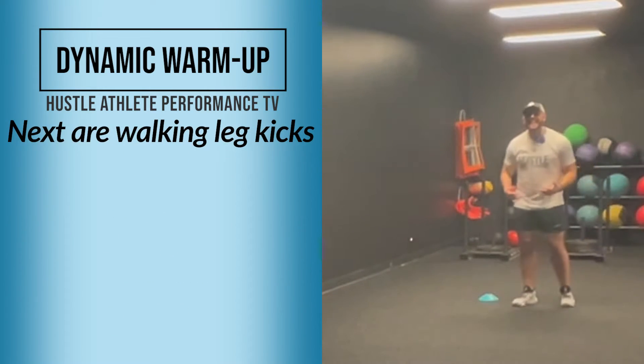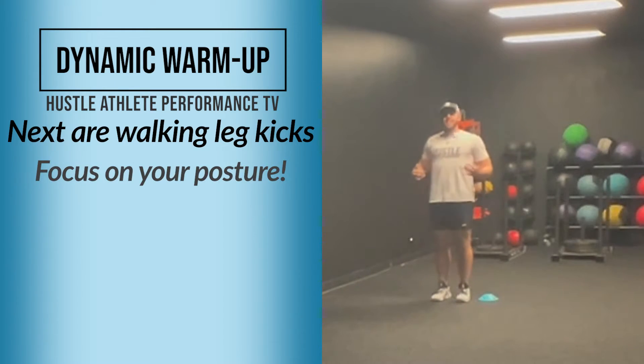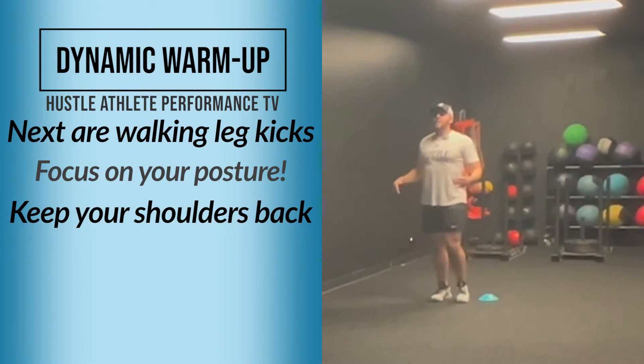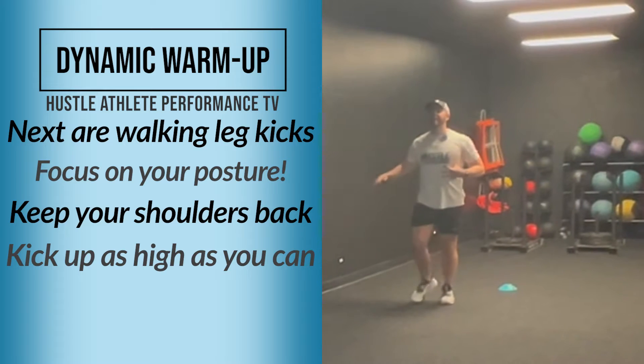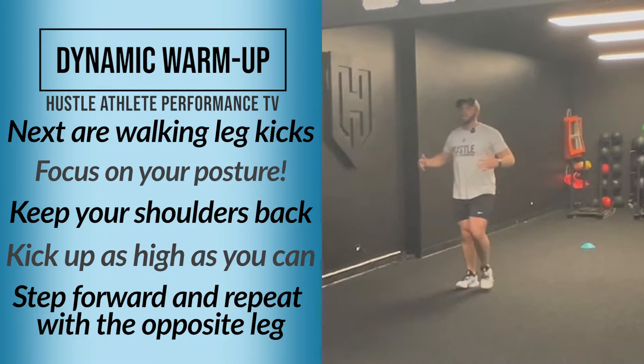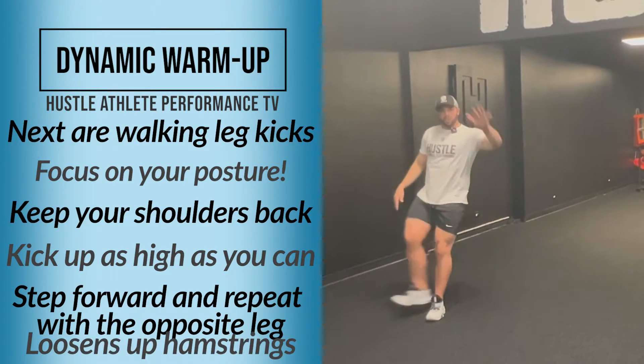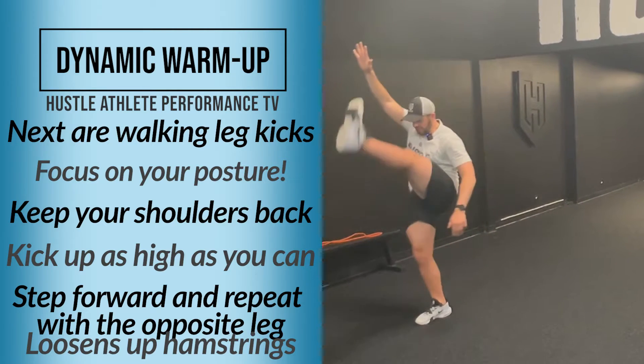The next one is a walking leg kick. I really want you to focus on your posture — keep your shoulders back, good posture. We're going to kick up as high as you can, just like this. I don't want to see you leaning forward. This will loosen up those hamstrings going back.